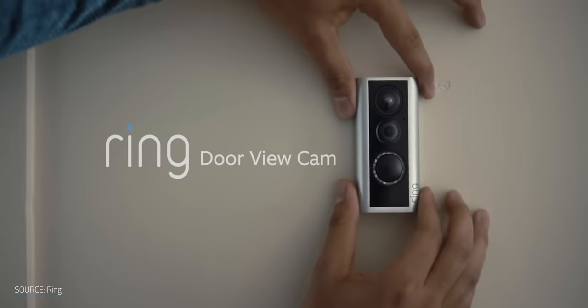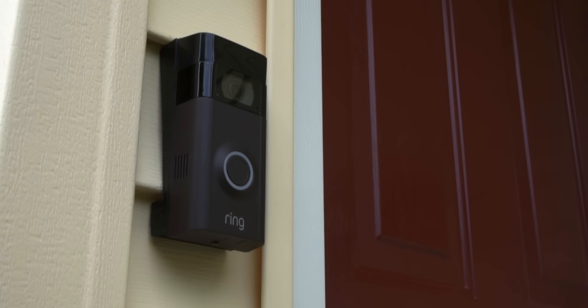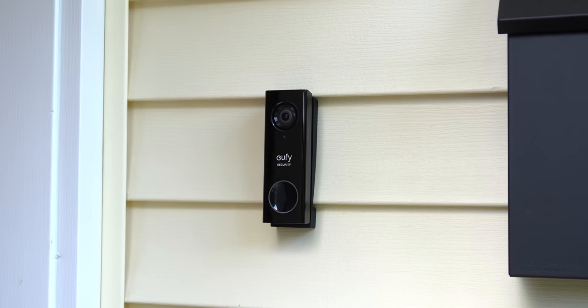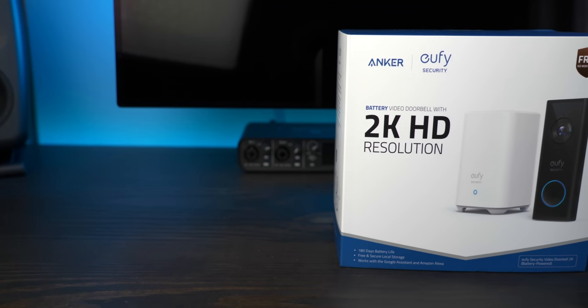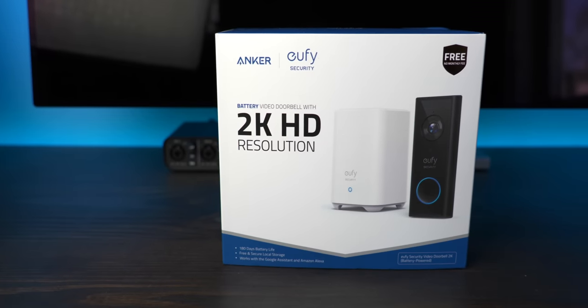There's no shortage of video doorbells to choose from today. The market is full of options from Ring, Nest, August, and dozens of others. For a long time I used the Ring Video Doorbell 2, but last year I ended up switching to the Eufy Video Doorbell. I'll include links in the description for both of my reviews. With all of the options available, it really comes down to what features are important to you and the price, and when it comes to price, it's hard to beat the no subscription fee that comes with Eufy products. The most critical part of deciding which doorbell is right for you is power.